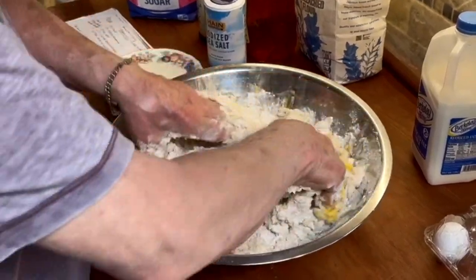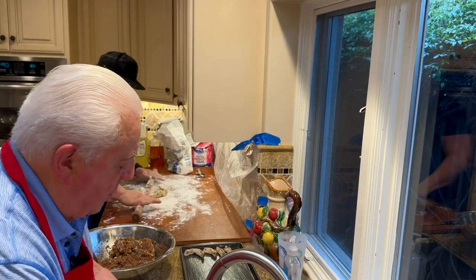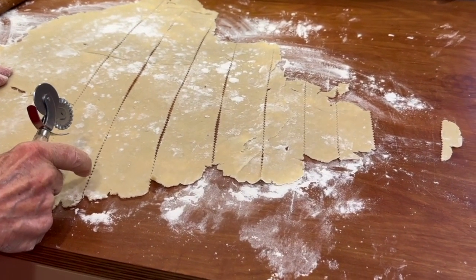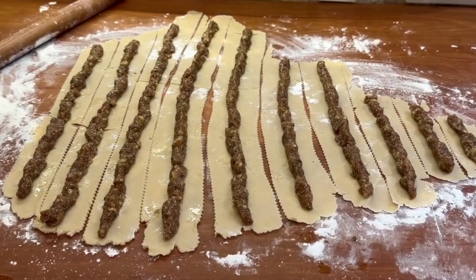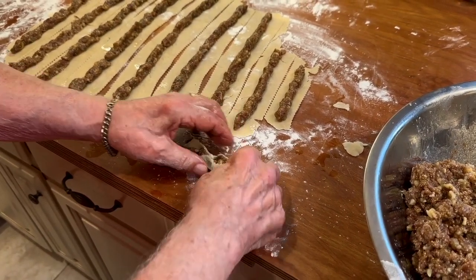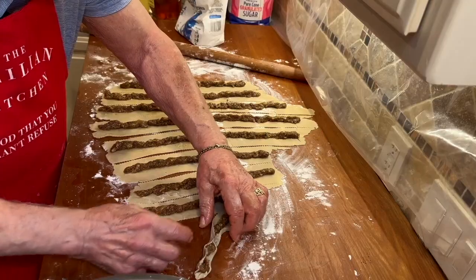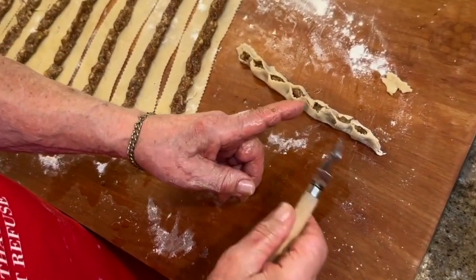Now we mix all the ingredients. We just want a strip about two to three inches wide. The traditional Sicilian cucidati — once we've put the filling on the strip and used a ravioli cutter to get that little decoration, the cookie is normally two openings wide.